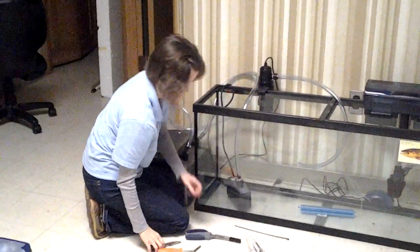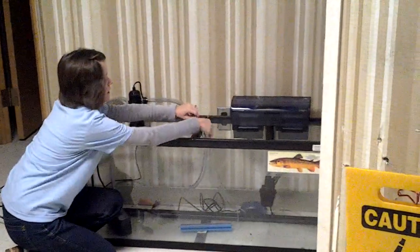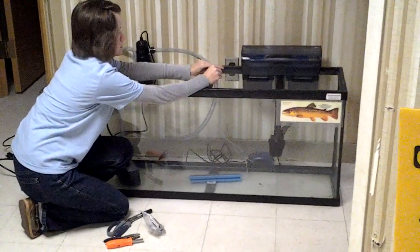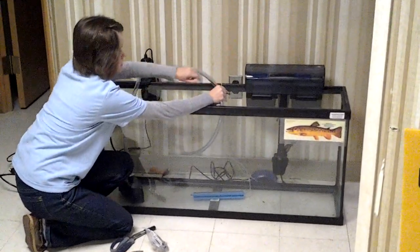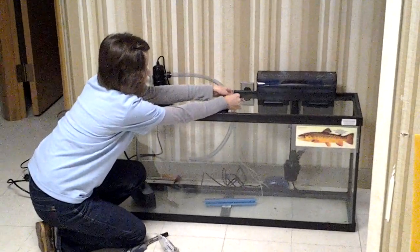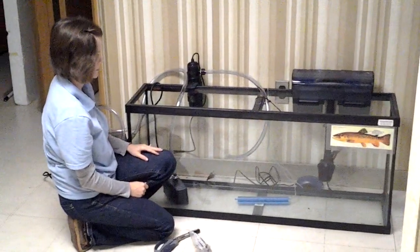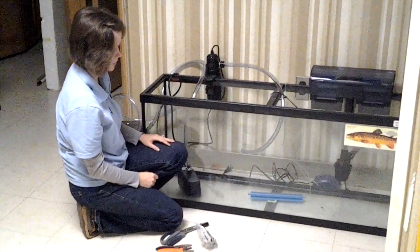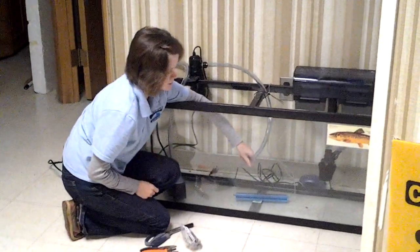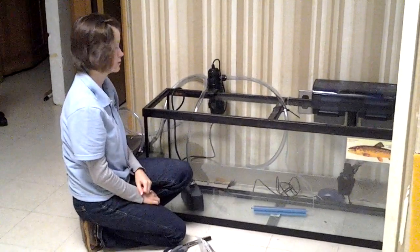Get everything in place. The last thing that you will do is put your zip tie over this piece of tubing here to hold it in place. And now you have everything like you need it. You have a recirculating system — water is going out of the tank here and coming back into the tank. And that's how you complete your tubing setup for your chiller.